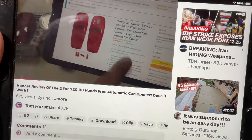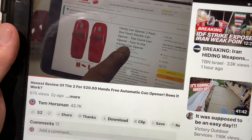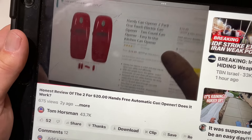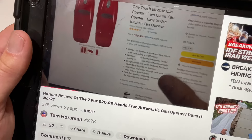Here it is on Amazon. I actually got two of them for 20 bucks — that's a heck of a deal. It's the Handy Can one-touch electric can opener, two-pack. This thing kind of works by itself; you just put it on there and press the button.